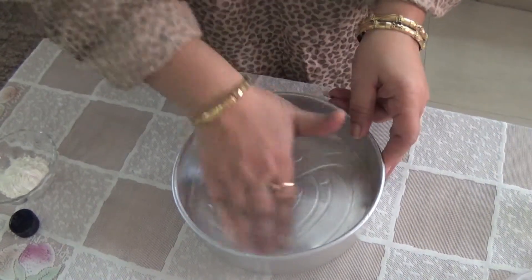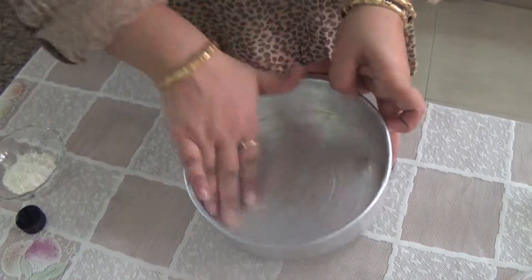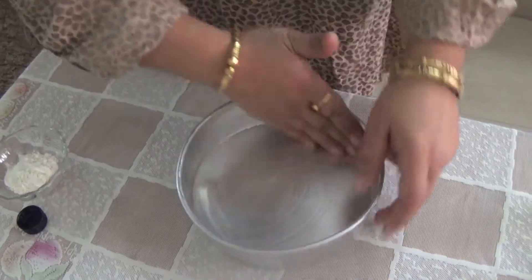Now we will spread it evenly using our fingertips so that the oil goes to each and every corner of the tin.